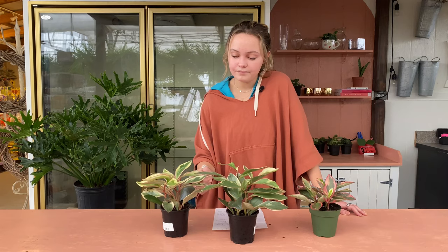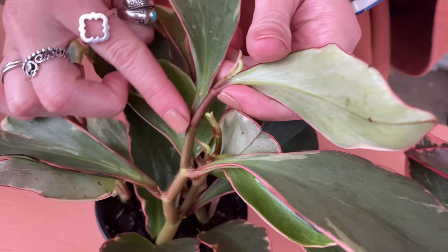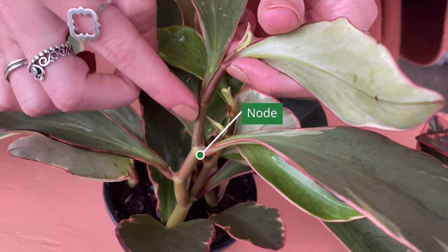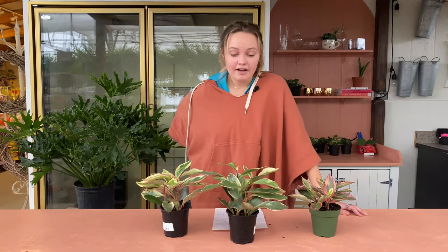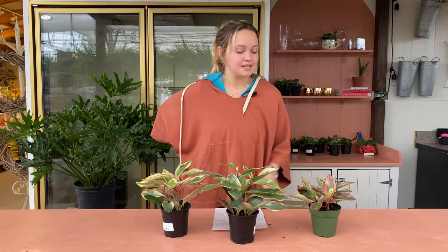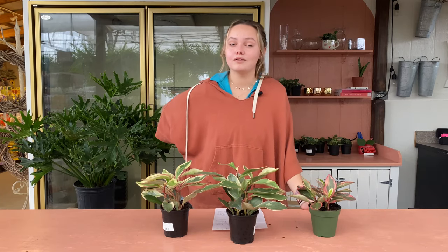They're also pretty easy to propagate as long as you make sure the plants have nodes — something to grow roots from. They don't have any significant pest or disease problems, so basically they're probably the easiest plant to care for that we have here at Martin's Home and Garden.